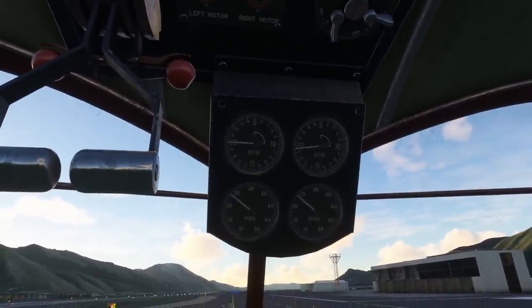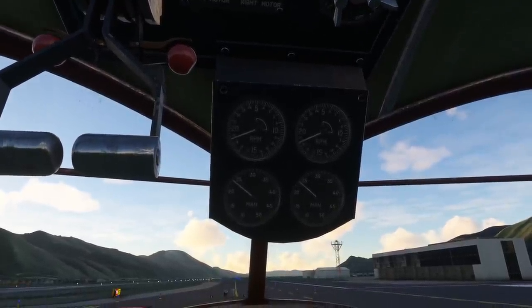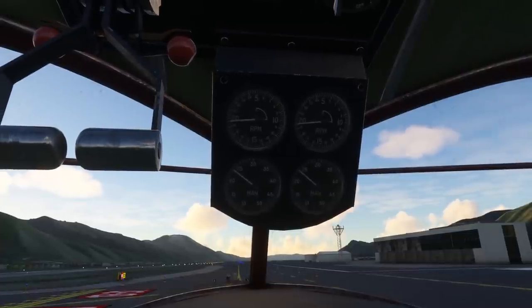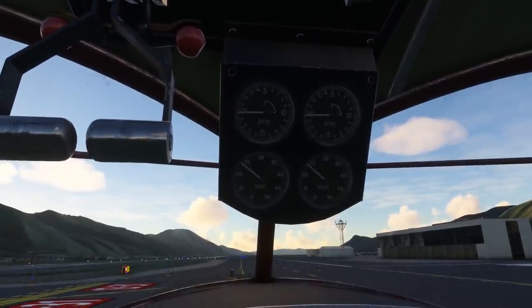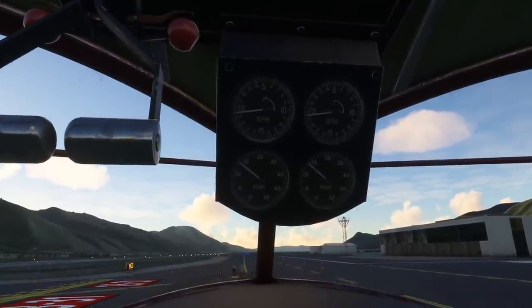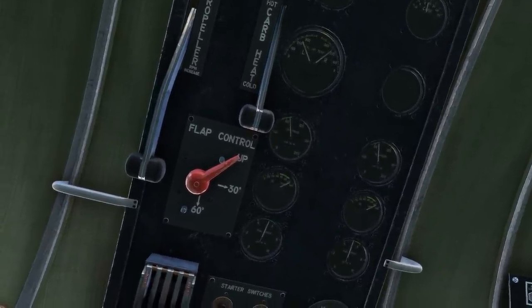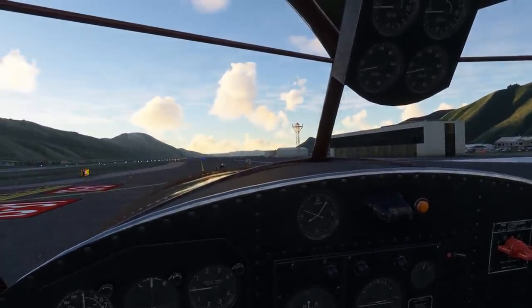We'll wait for the prop to come back up to 2000 RPM and cycle the prop lever — the props respond pretty slowly. For an aircraft of this vintage the governors might be fairly old technology, so that could be true to life. Lastly we'll try the carb heat — showing a drop in RPM with the carb heat applied. Checking temperatures and pressures: oil temperatures are through the green band, but cylinder head temperatures are up at 250 degrees against a maximum of 205 — so we're getting pretty toasty. We'll come back to idle.